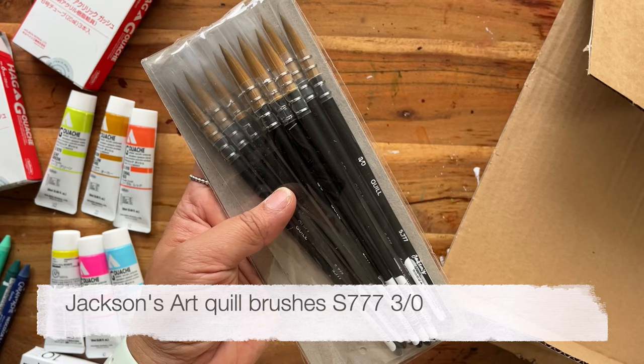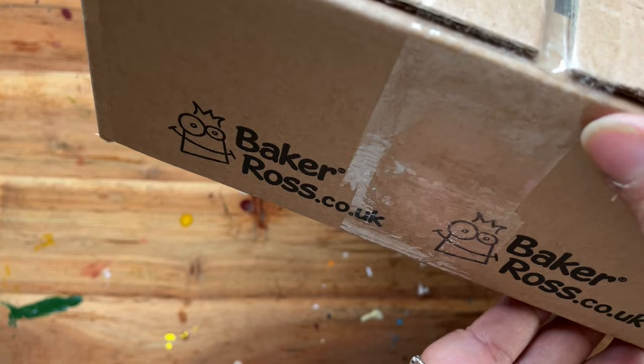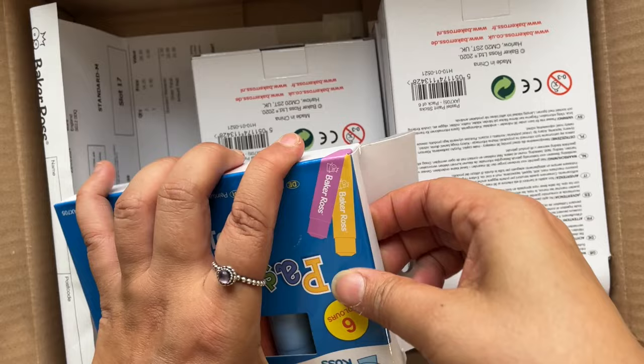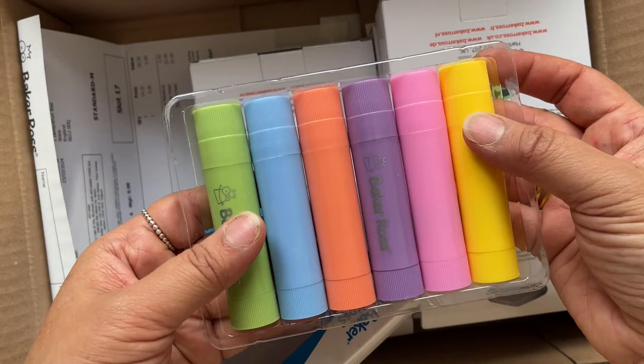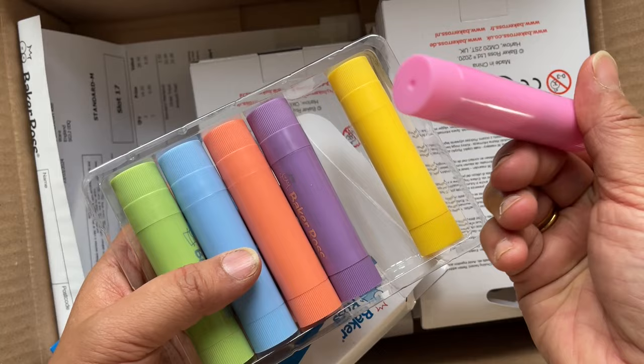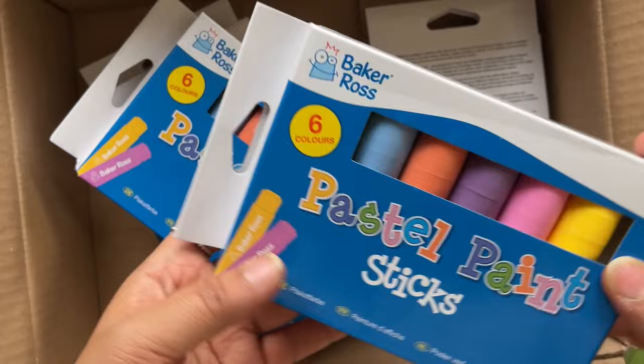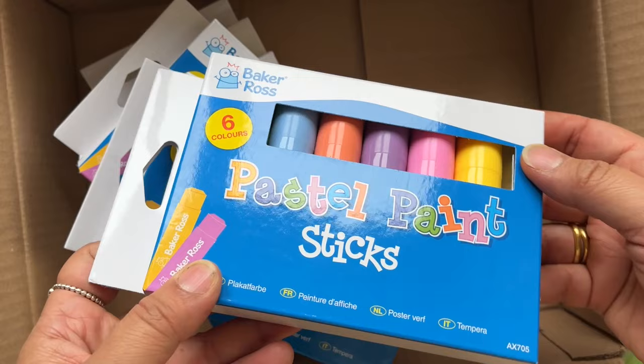Now this last package is from a company called Baker Ross — let's open it up. We have paint sticks, pastel paint sticks. This is something that I have been looking for for quite a while. If you've seen my other video, you know that I've just started using paint sticks but they were rather bright, so I'm hoping these might be a little bit less vibrant. And I thought these would be really great to give out at my Vietnam retreat. These were discounted — there's a seasonal offer running at the moment so I've got a whole stack of them to give out to my retreat guests.